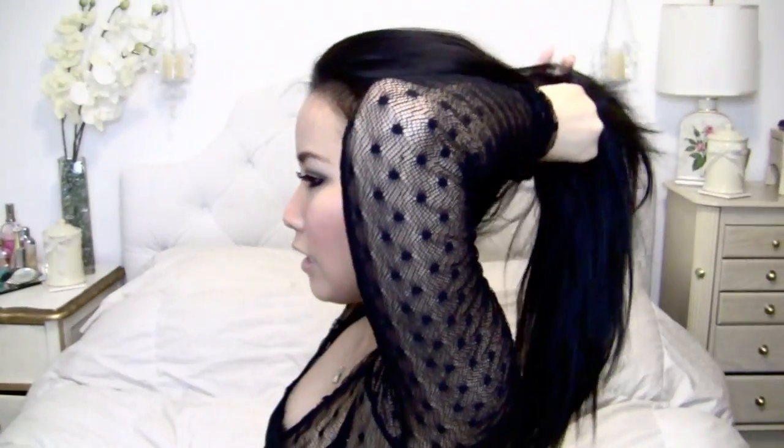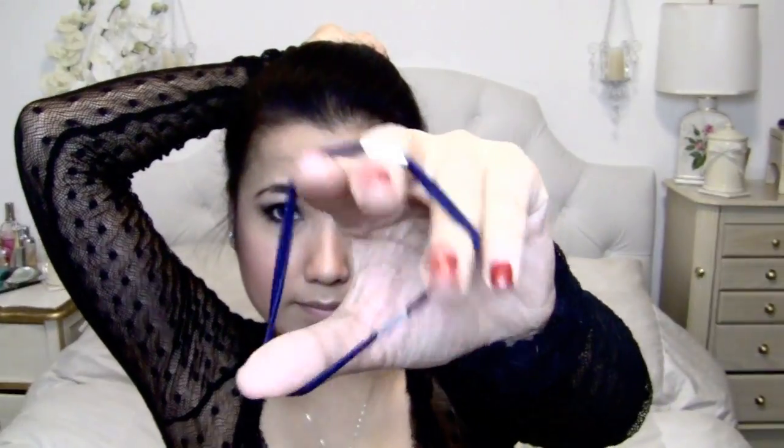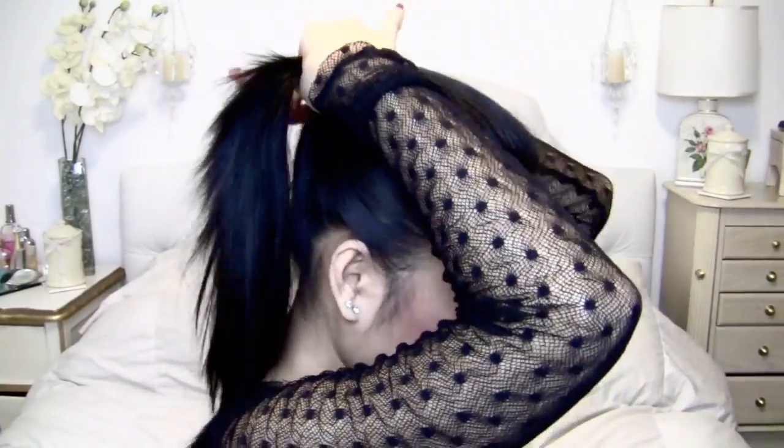The first thing you want to do is put your hair in a ponytail. I'm going to brush my hair out a little bit so that everything is nice and neat. Then take two scrunchies and secure your hair in place by making it into a ponytail. Make sure that your scrunchie tightly winds up with your hair.